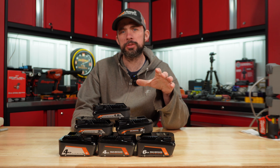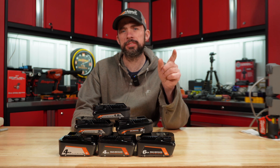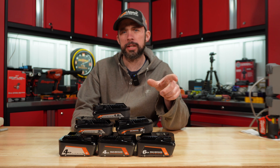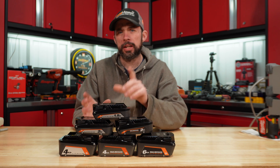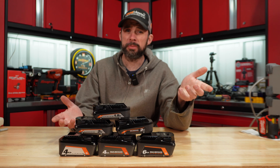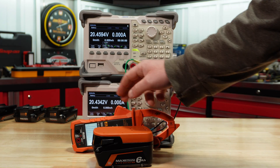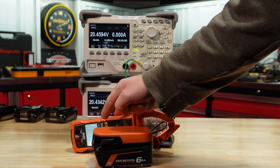Today I'm going to test these Rigid batteries. We're going to do a runtime test at 5, 15, and 30 amps, then look at the voltage drop under a 30 amp load and see how they compare. After that I'll tear them down to see what cells are running and whether it's the same as what Ryobi is running. For 30 amps we've got to use two load cells, and I do have a meter here to show us the amp draw.